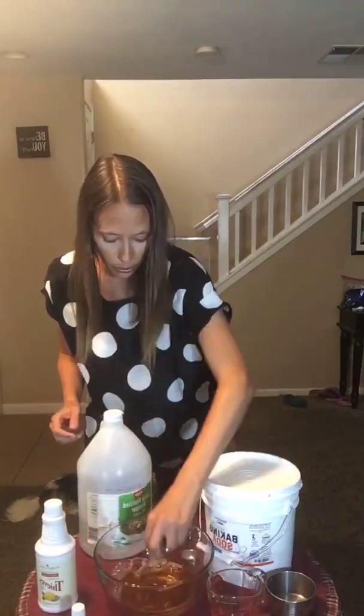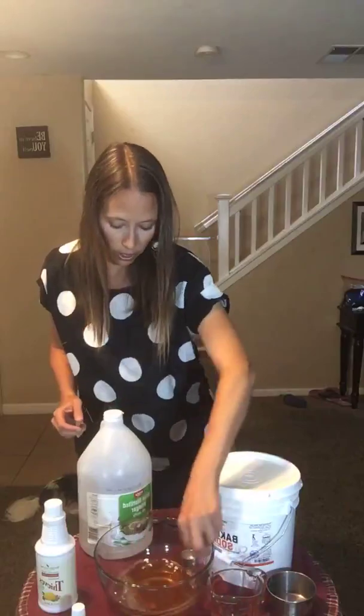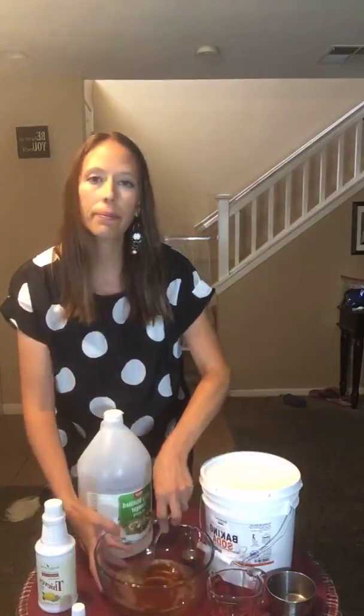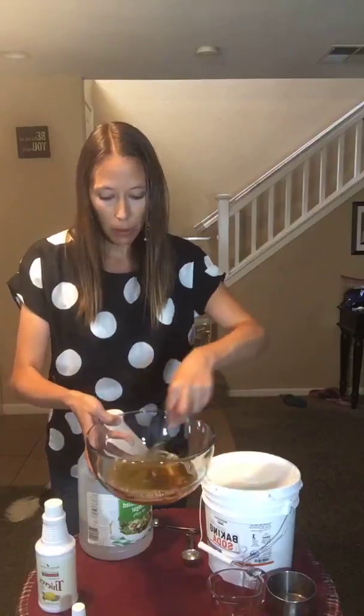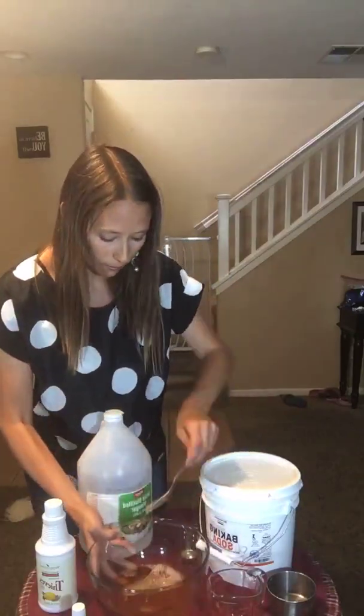We're going to mix this up just a little bit to incorporate the lemon oil in with the vinegar and the Thieves household cleaner. It's just a slightly amber-looking liquid at the moment.